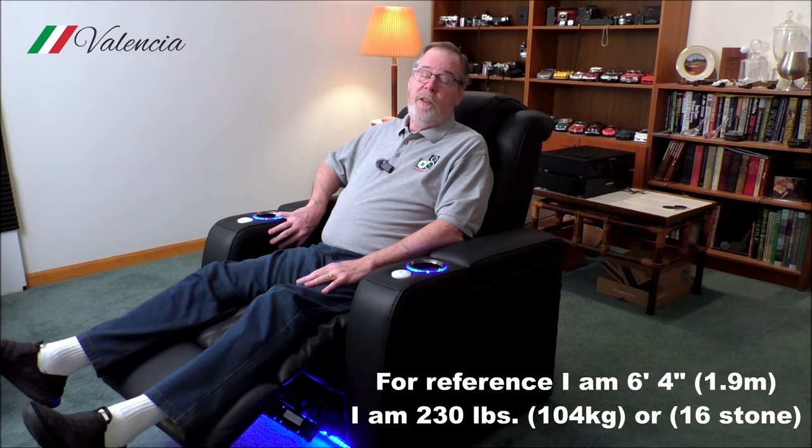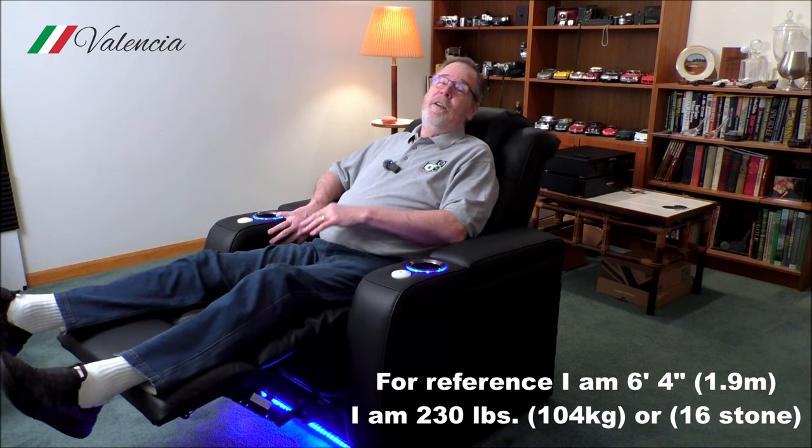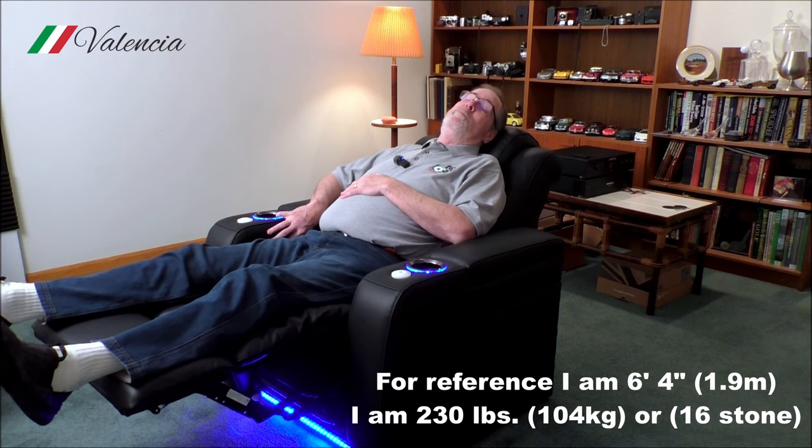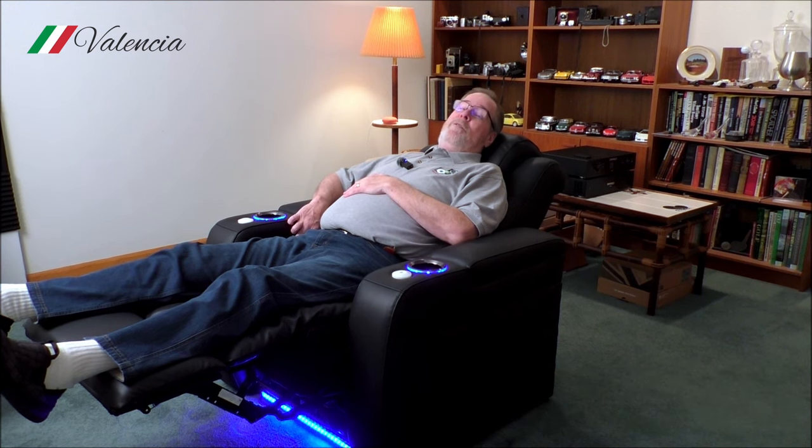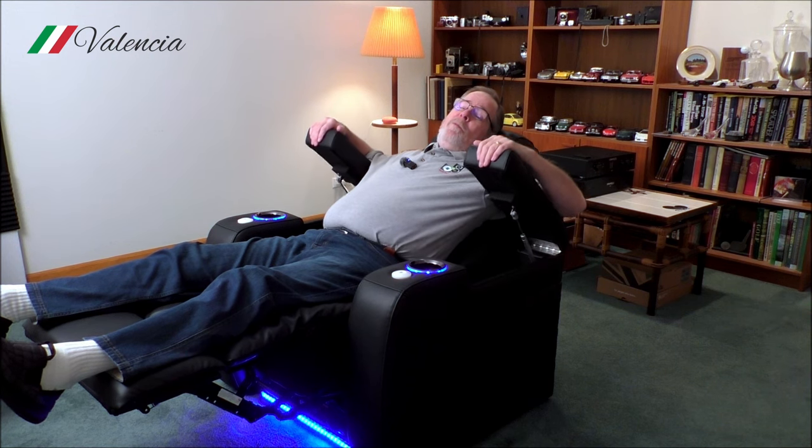As I mentioned, this does have power recline, power headrest, and power lumbar. Let me show you what it does — this is amazing. When I'm sitting and listening, it's just beautiful stuff. That's the power recline, and I'm going to adjust the headrest now. It is just so comfortable. And again, these big pockets in the armrests give me room — I can actually fit an entire keyboard in there, my tablet, all of my remote controls. Really, really nice.